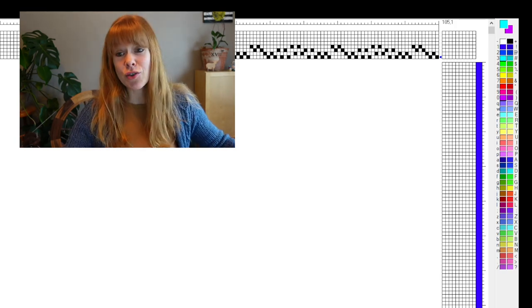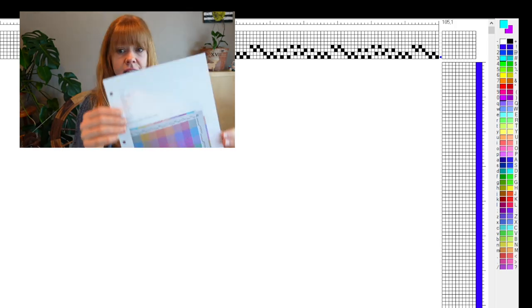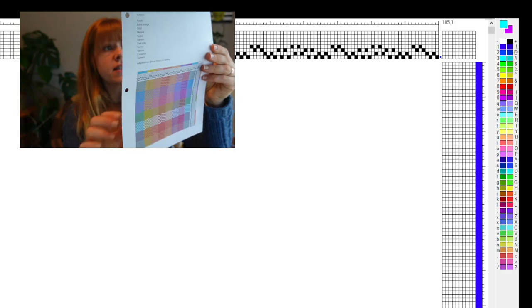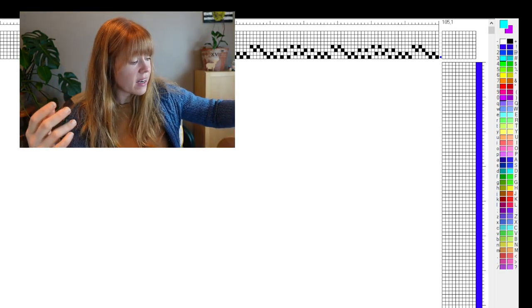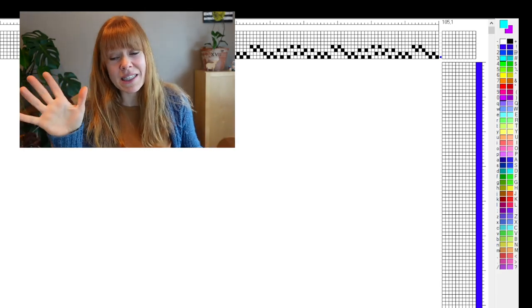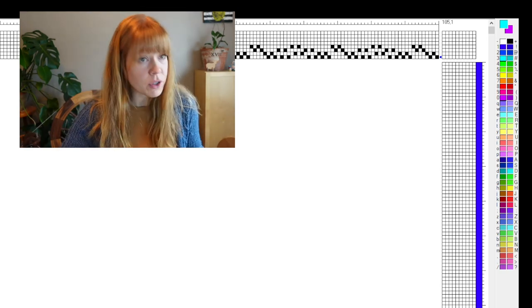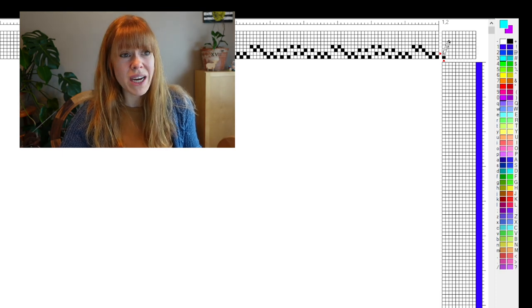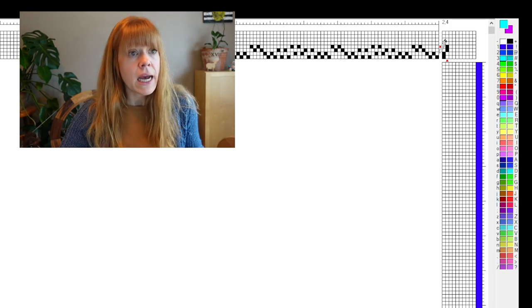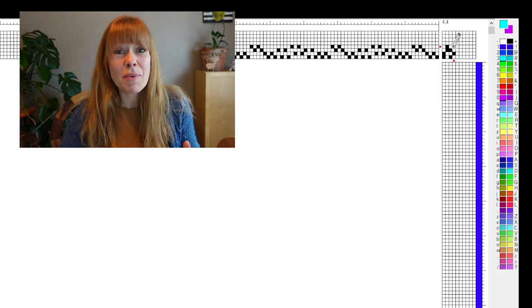I'm working on recreating a draft I had made in Fiberworks. This is the traditional M's and O's I had made — I printed them off, saved the files, did all the things, and then it got saved over by accident. I just couldn't believe it. So I'm rebuilding it and I thought I would share what I'm doing and how I'm doing it.